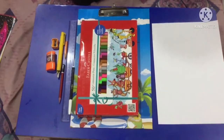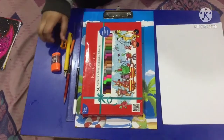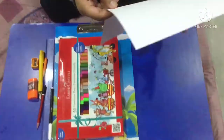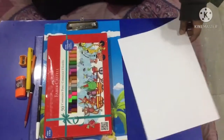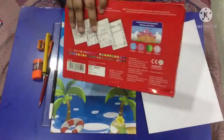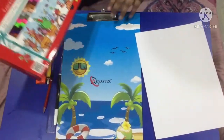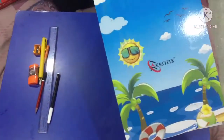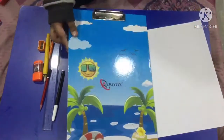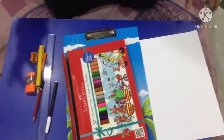Coming to our setup, this is the normal stationary stuff which everybody uses and has in their home. Then I have this normal printer sheet paper — A4 size paper, not the 250 gram thick paper. Then we have this set of sketches which has 50 sketches in it, Faber-Castell, as you can see. And then we have this normal chilling board that everybody has at home. So this was my setup.